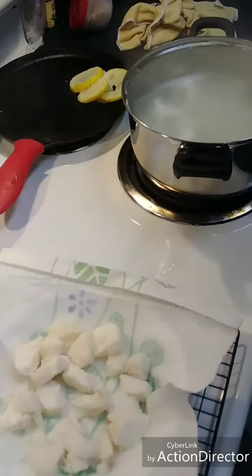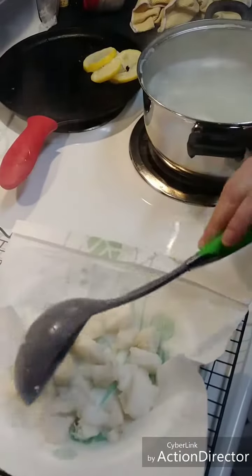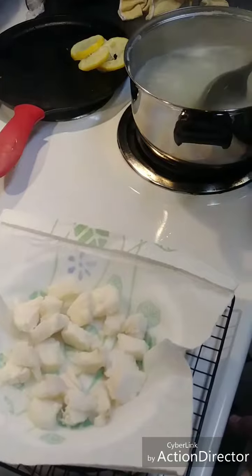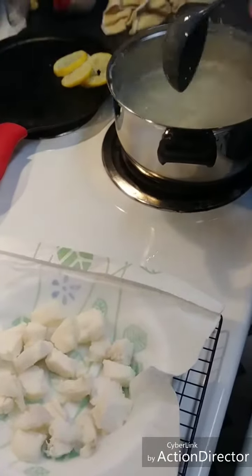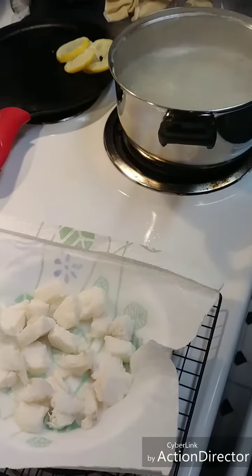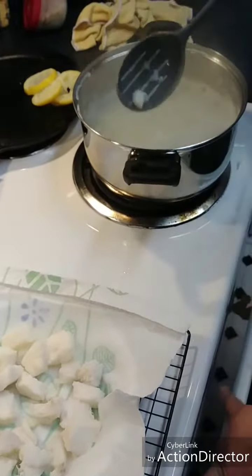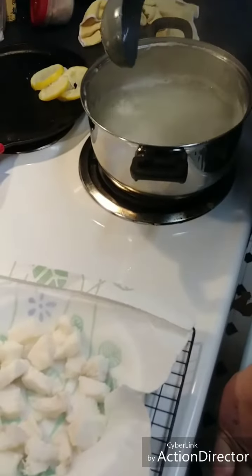What we're going to do is dry these out a little bit on a paper towel, add some lemon pepper, and melt the butter. We got this from Cowboy Kent Rollins on a YouTube channel, and we're going to do everything we can to make it turn out the way it needs to.